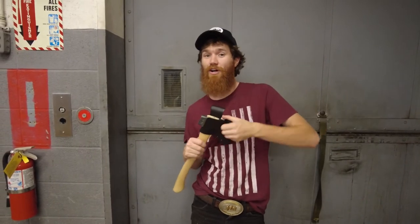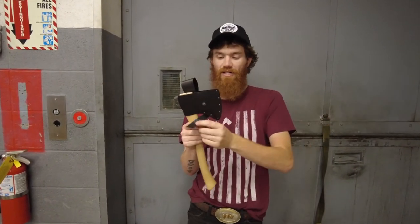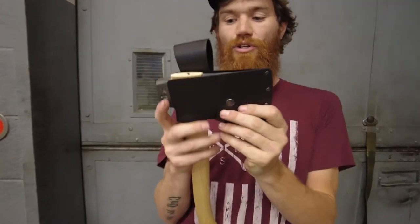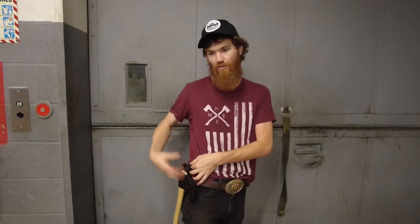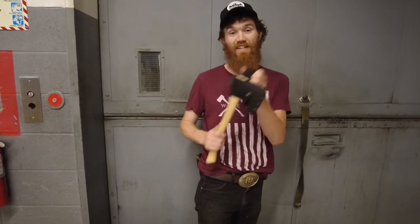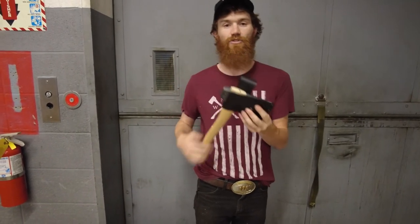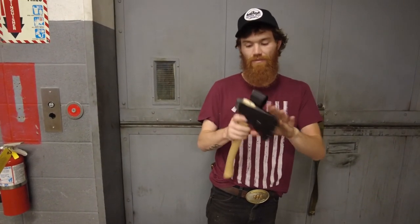One more thing about this while we're talking about it. If you want to have it as just a drop-in holder, you can snap it like that and use it almost like a hammer holder where you just drop it in and pull it out. It fits tight enough that it's got a little bit of resistance, so it's not going to pop out if you're jumping around. Keep that in mind.